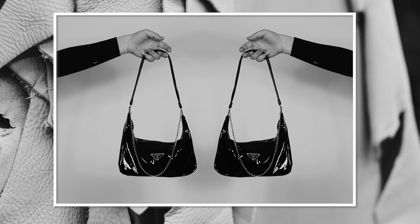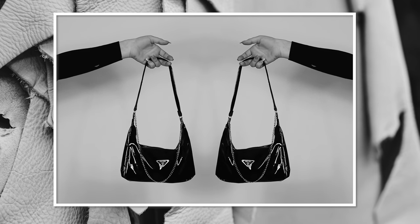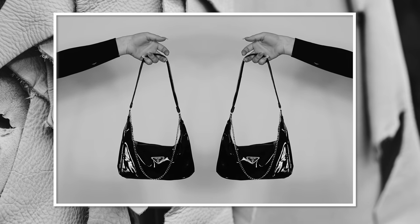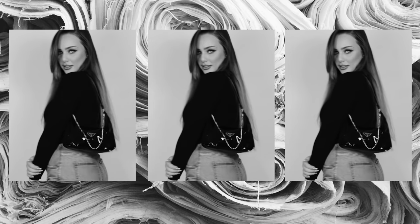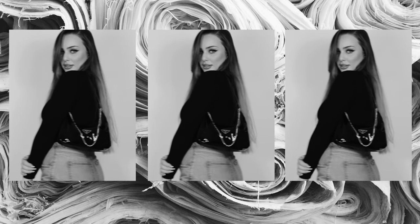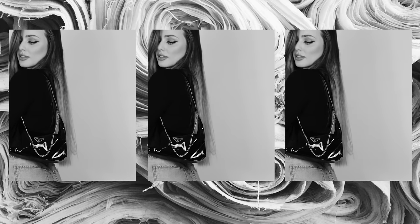Hello creative people and welcome back to my channel! For today's video we're going to try to create a Prada inspired mini bag. I know a lot of you have requested this video and that's why I decided to show you how to do it. I hope you enjoy this video and let's get started.